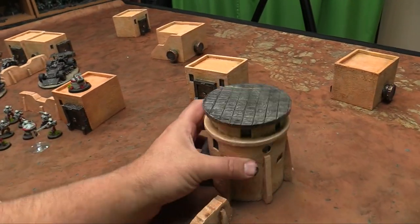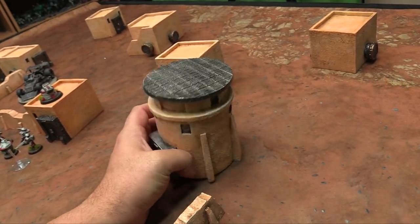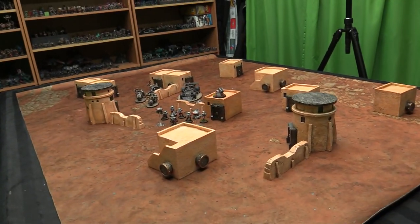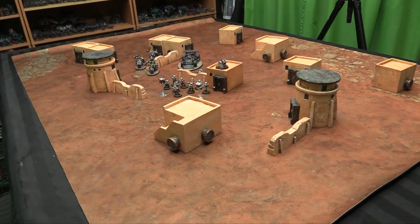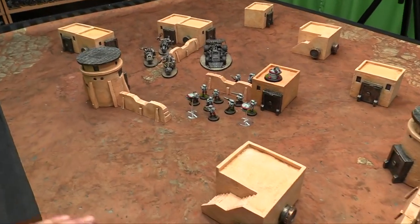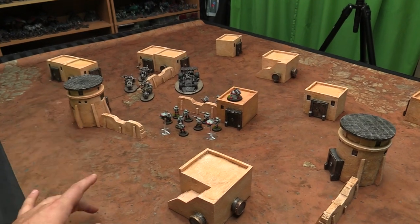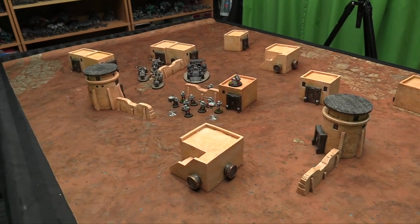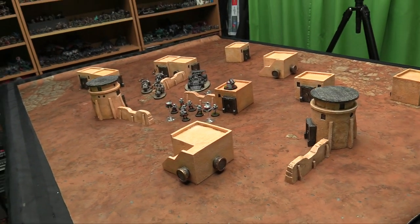It came packed in styrofoam so it was ready to play and well protected on the way here — no breakage getting shipped to Canada. It's not quite enough terrain on its own for a full 40K game, but if you mixed in some towers or mesas it would probably be just about right. For Star Wars Legion or similar games on a 36 by 72 mat, it's a slightly longer but less deep setup.